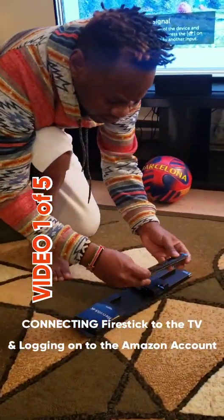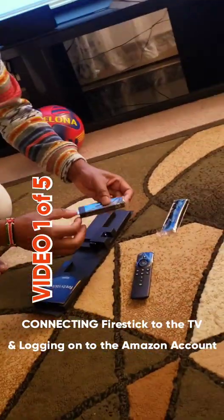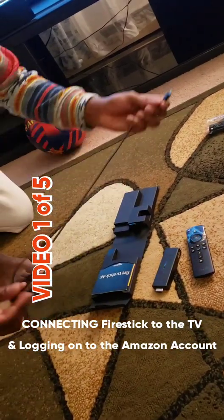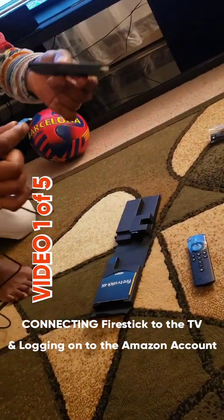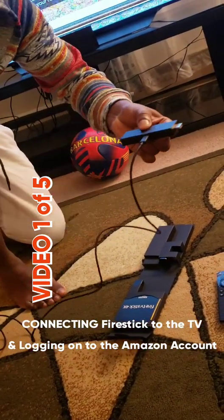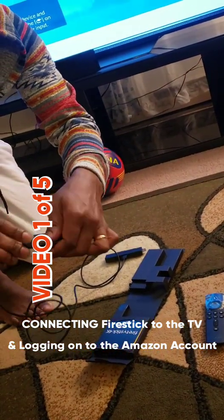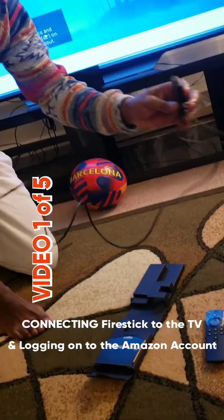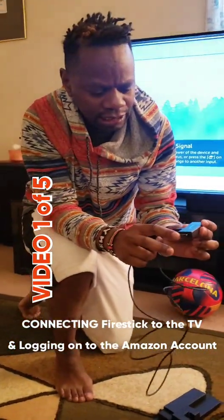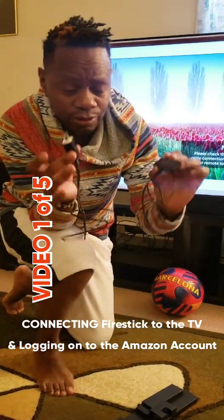It will come with a remote. This is the Fire Stick, and this is a cable — a power cable. The cable is always connected to the Fire Stick, just the same way you charge your phone. Then this other part goes to the charger, which comes with the box, and then behind your TV, every TV has an HDMI port. So I'm about to connect this Fire Stick to the TV.